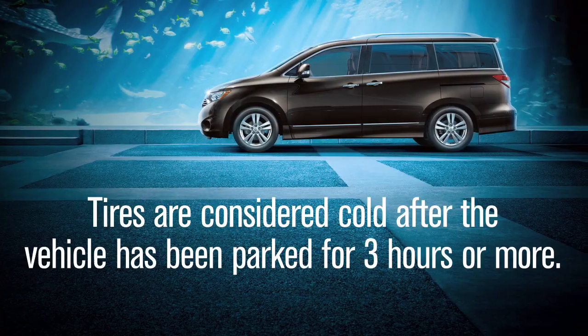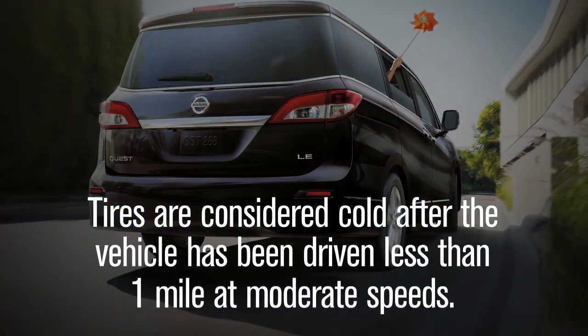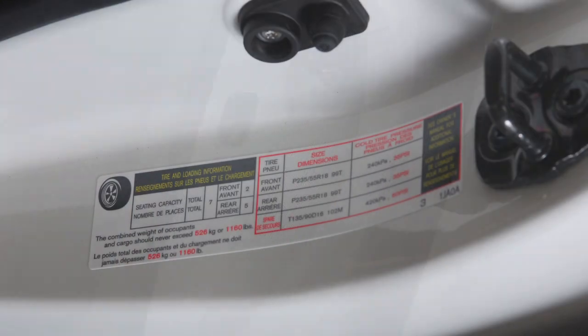The tires are considered cold after the vehicle has been parked for three hours or more, or driven less than one mile at moderate speeds. Adjust the low tire pressure to the recommended cold tire pressure shown on the tire and loading information label.